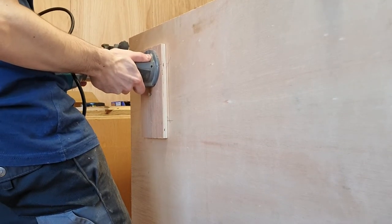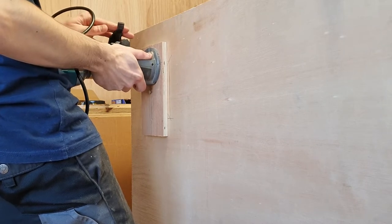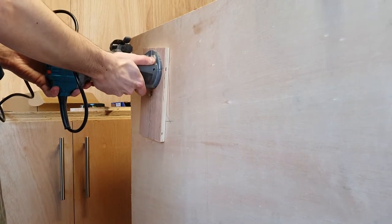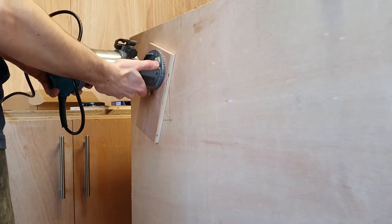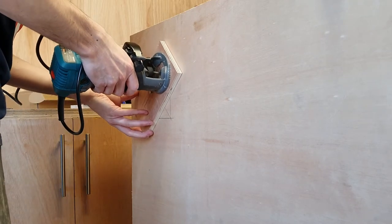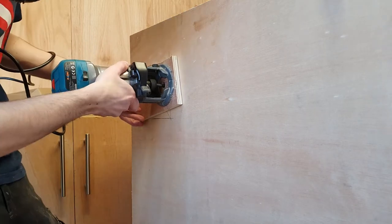Next, this was a slightly trickier task for me — something I'd never done before. I made a little circle jig to cut out the fan holes. This could be done with a jigsaw, but I decided to just screw my router down to a bit of plywood, poke a nail through it where I wanted the center of my hole to be, and just started turning.